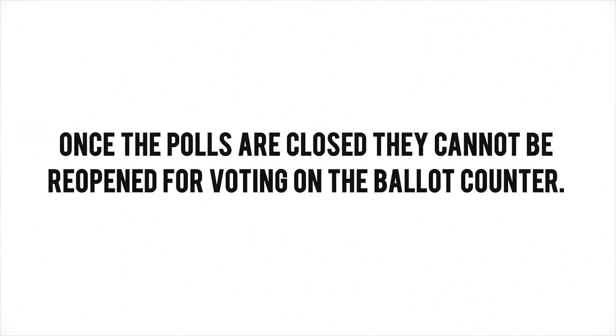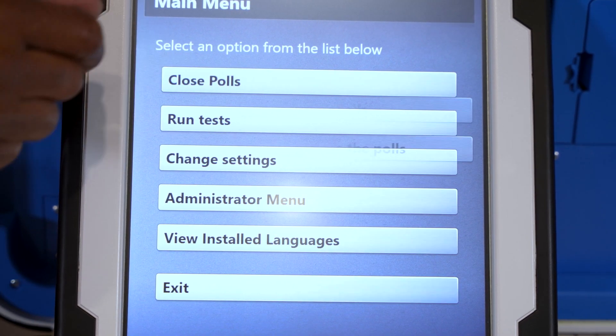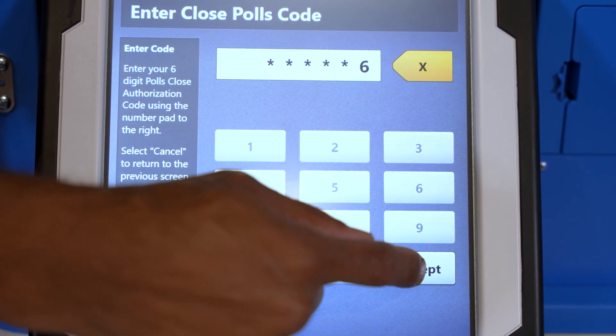Once the polls are closed, they cannot be reopened for voting on the ballot counter. Select Close Polls, then confirm by choosing Yes Close the Polls. Enter the Close Polls code and select Accept.